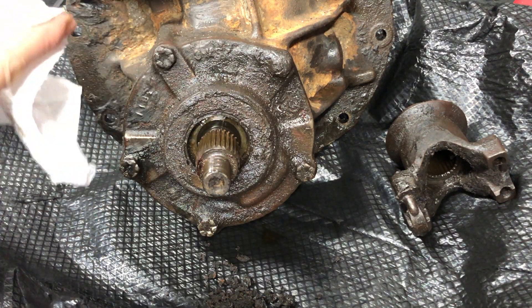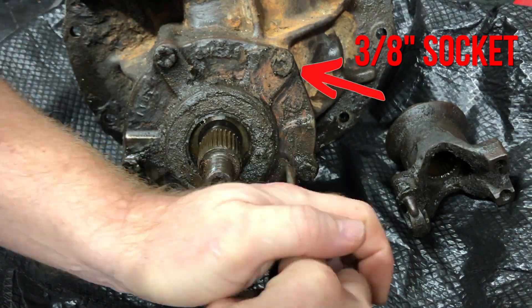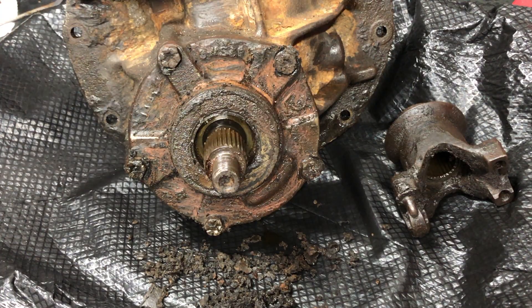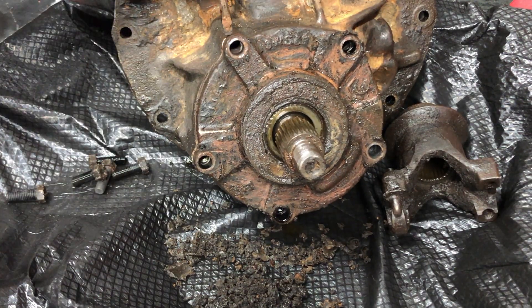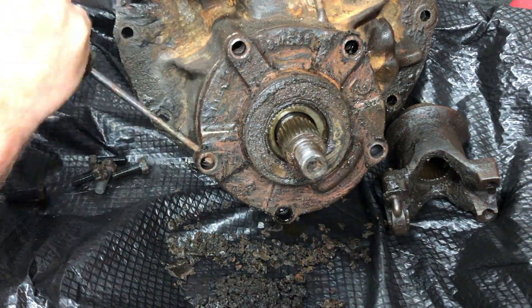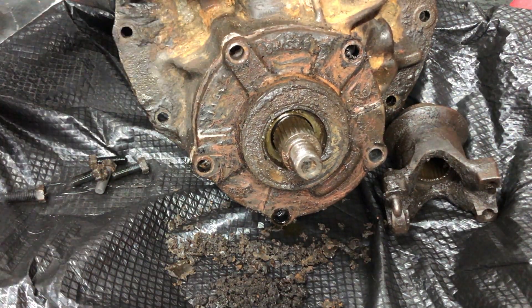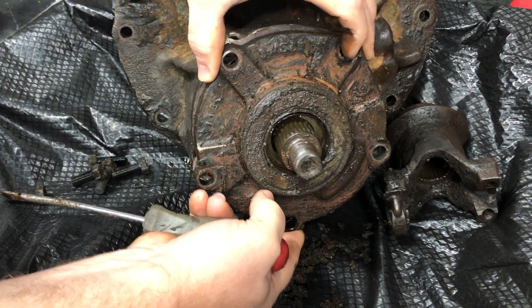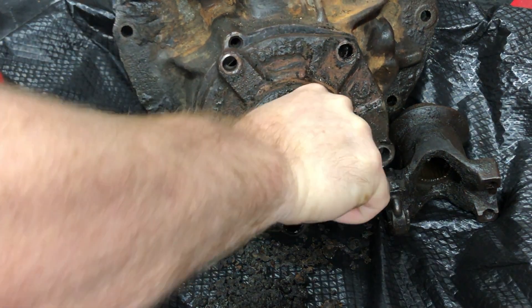Then I took a moment to clean off the heads on the pinion support bolts before breaking them loose. After removing all the pinion support bolts, I used a little flat head screwdriver to work around the pinion support and separate it from the housing, and after a while it just pulled away pretty easily.